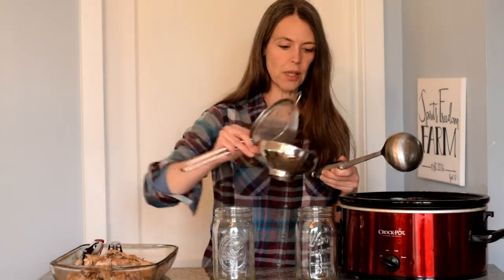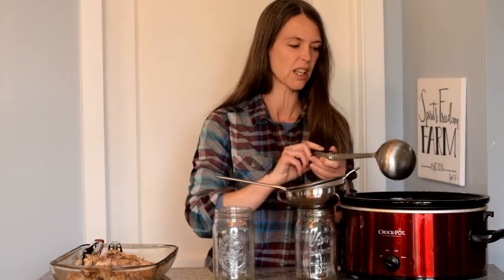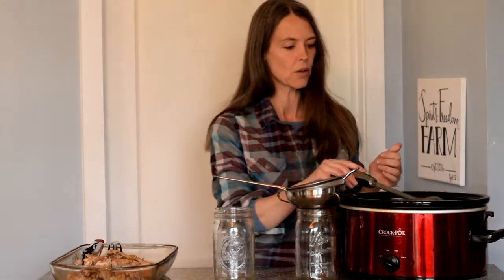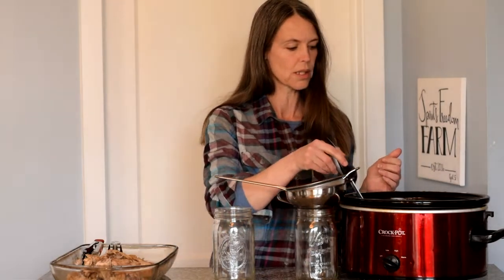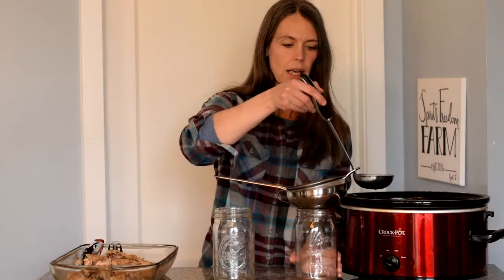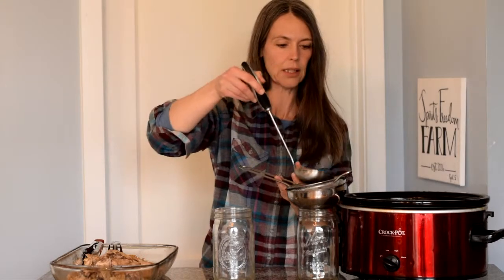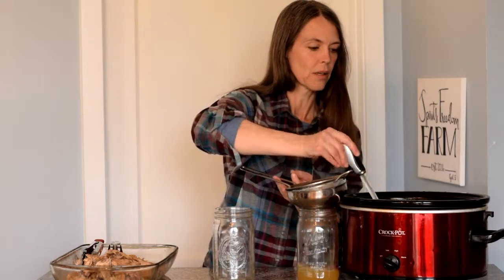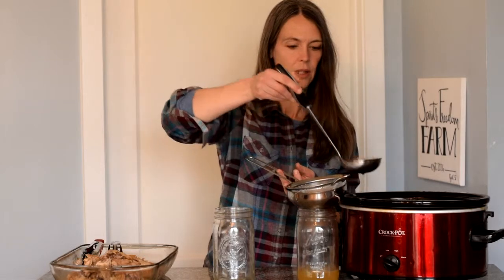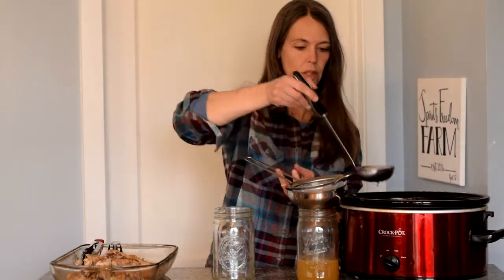I use a funnel to make sure I'm getting as much of it as possible in there, and a strainer just to get out any other little bits of meat, bone, or skin that might be in there. I have found that I do not do a very good job at this completely cleanly, but we'll do our best. Having these tools in place does help quite a bit so I'm not making too much of a mess.